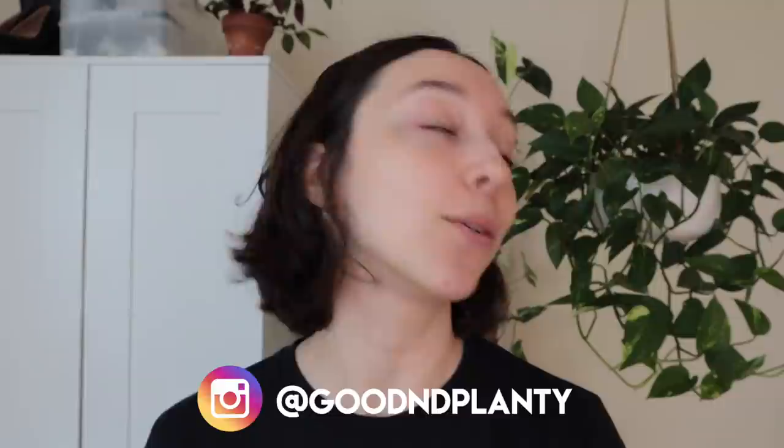Hi everyone, thanks so much for being here. My name is Kat and I make houseplant videos here on Good and Plenty. If you just so happen to absolutely love this video, please consider liking it, commenting, subscribing, or following me on Instagram. All these things help me grow my channel like a plant.